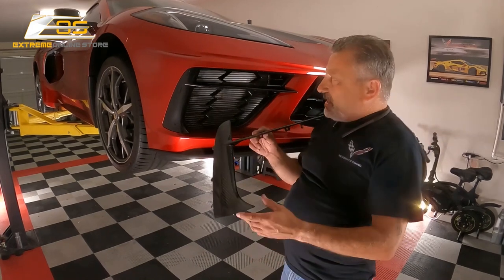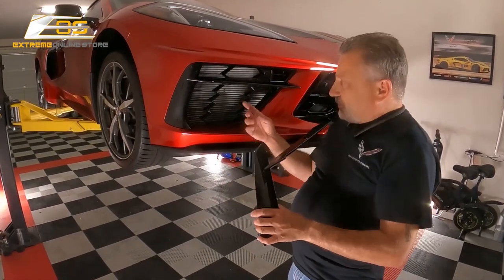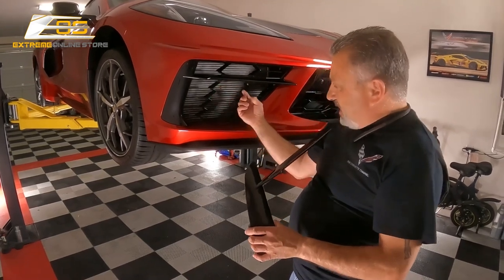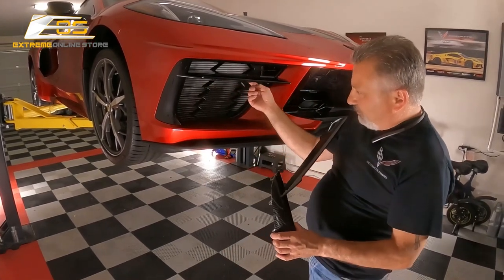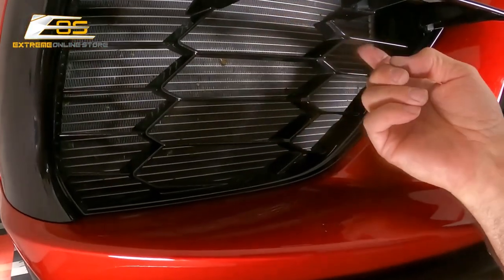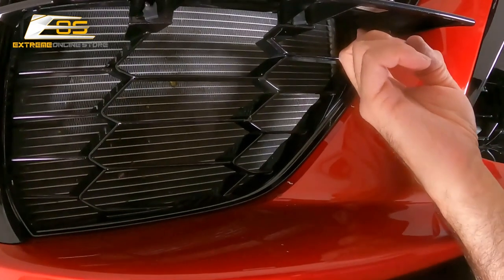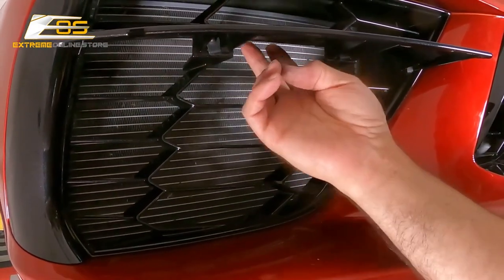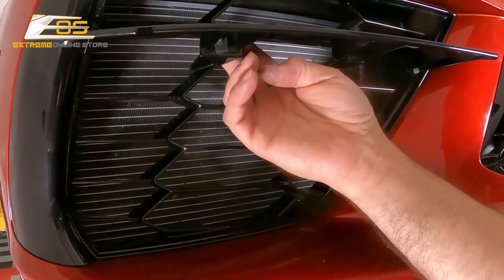Now there's a little bit of a trick to this. There are actually three screws that are pointed backwards coming through the grill on the back — one here, one here, and one here. So what you're gonna have to do is just get a little ratchet and be able to go backwards through here and you'll be able to get it free.